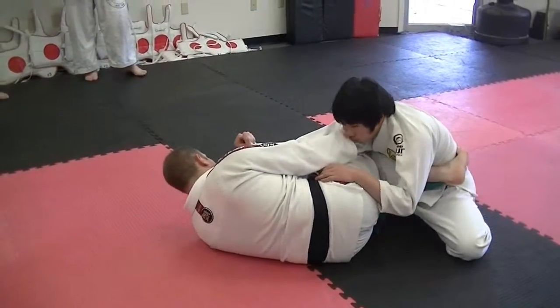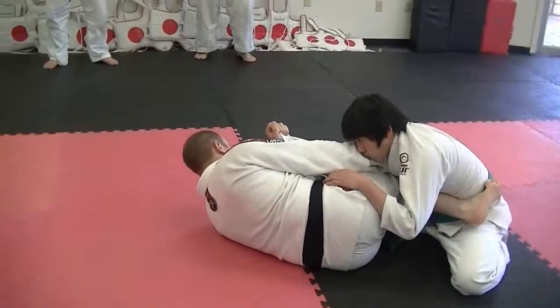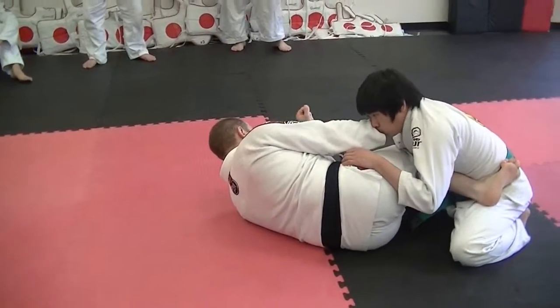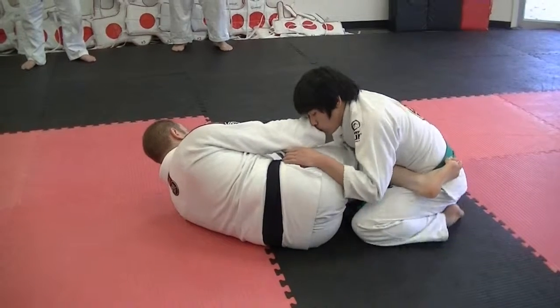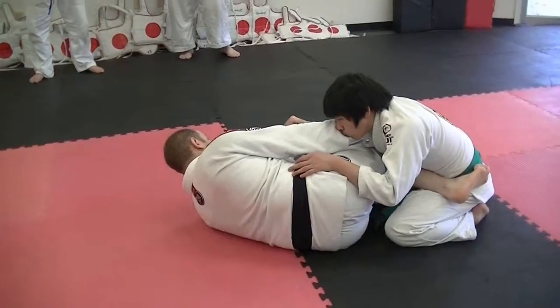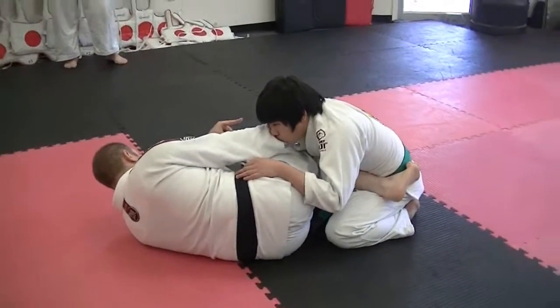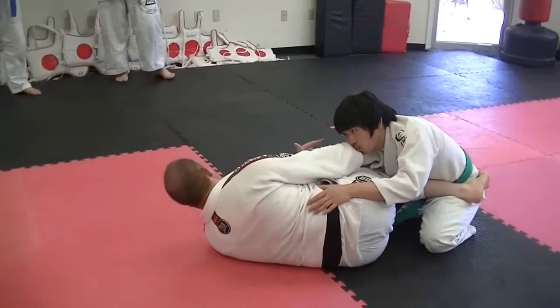If I try to sweep him here, he spreads the knees and makes a base — maybe he even swims this hand around and touches the ground. So I have to move effectively and efficiently. I need to get him worried about all of the weight that's transferring from this far back position to the over position. How do I do that? I have to use all three components.